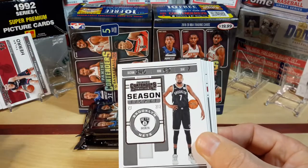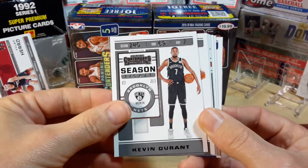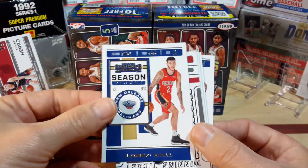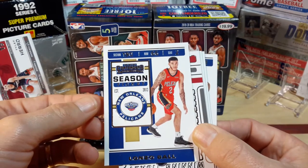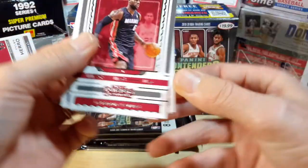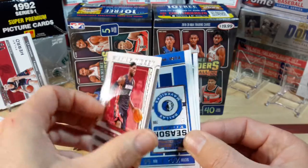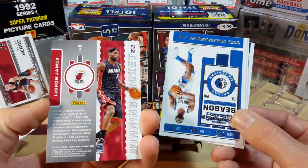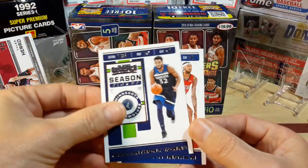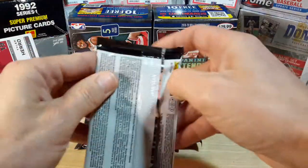Let's see what we got. A little Kevin Durant action — can never get mad about one of these. There's LaMelo Ball — big things are supposed to be of him this year, especially with Zion coming back. There's a winning ticket LeBron James — sweet looking little card. Tim Hardaway Jr., KAT, Ingram. No rookie in that pack.